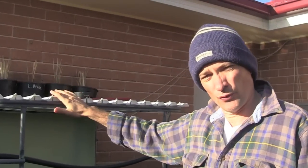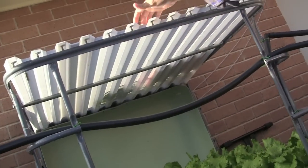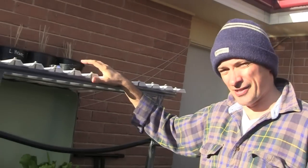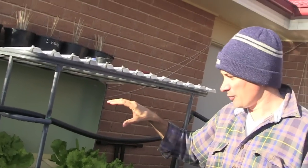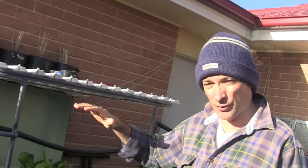Down here in the colder climate, I don't have the benefit in this rental place of a nice barbecue that I did in Queensland. So I've gone ahead and put a roof on two of my systems. This one in particular is working really well — it's a bit opaque and it just keeps the frost off, but it certainly hasn't had any detrimental effect on the growth of the plants. In fact, they're benefiting because it's keeping the really cold frosty night temperatures off them a bit.